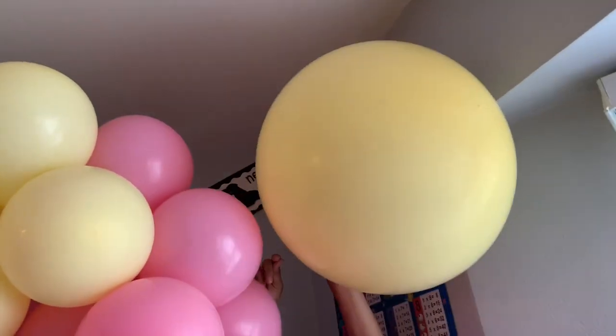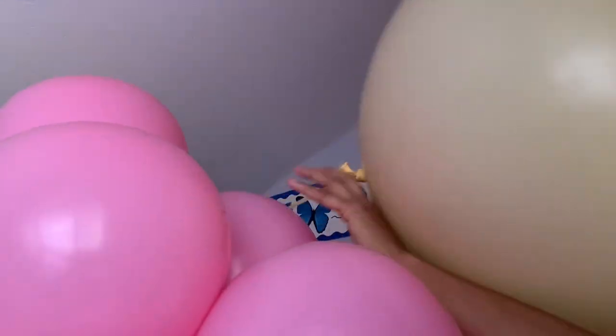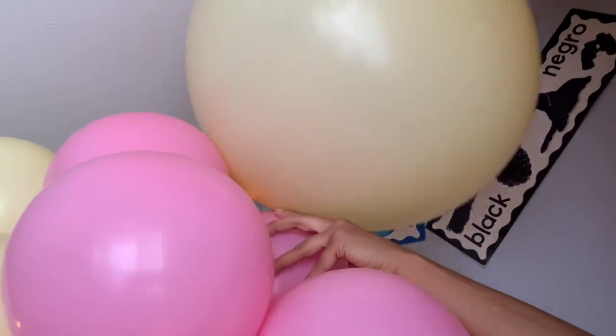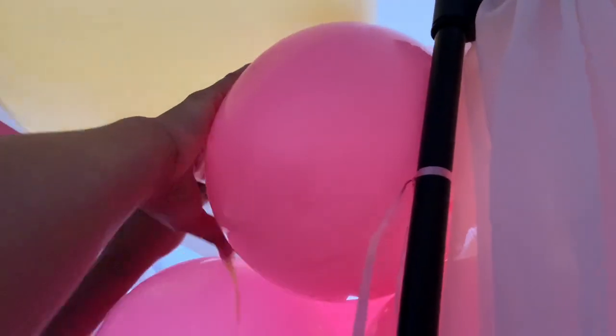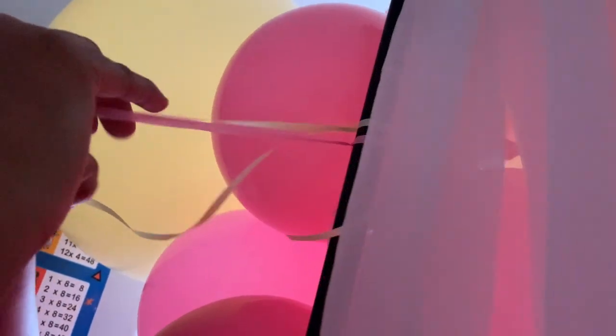Then I'm going to place it at the end of my backdrop and slide it down through the balloon so it can stay in place. Then I tie it to the back of the backdrop stand — that's how I hold the other balloons in place, by tying them to the backdrop stand. You're going to do the same thing to all the balloons.